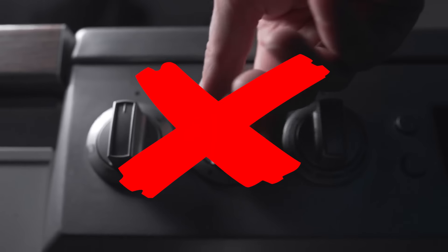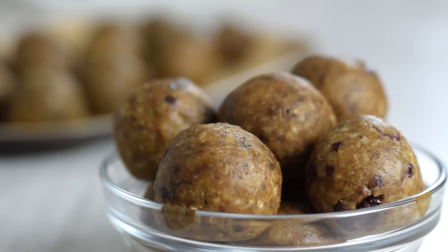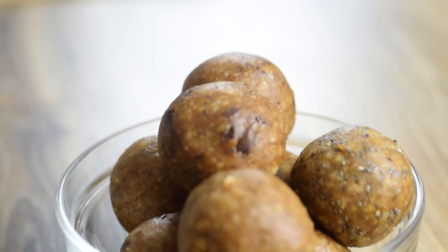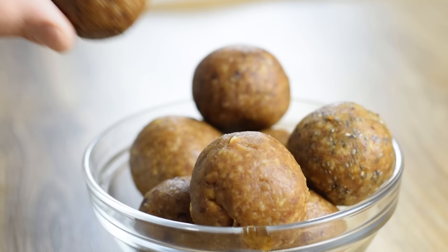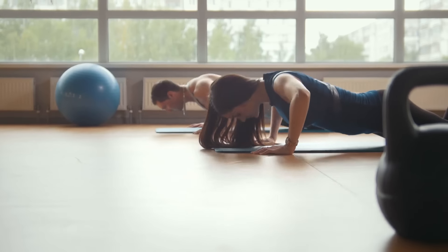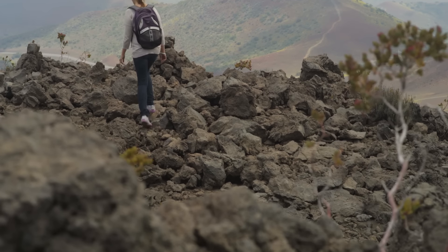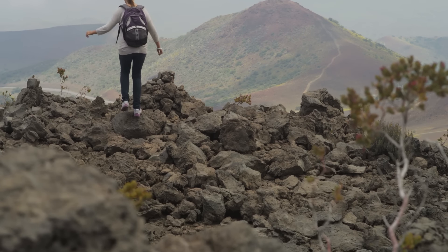Best of all, you never have to turn on the oven. We call these energy balls because they are loaded with fiber, healthy fats, and protein. So they are perfect for healthy snacks and breakfast on the go, before your workout, post-workout, while hiking or backpacking — anytime you need an energy boost.